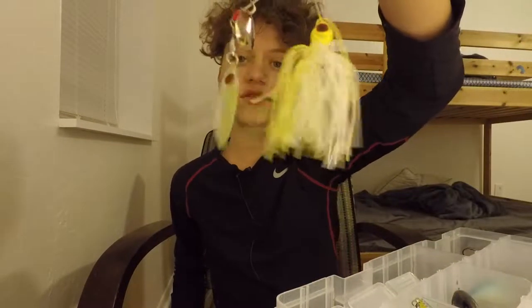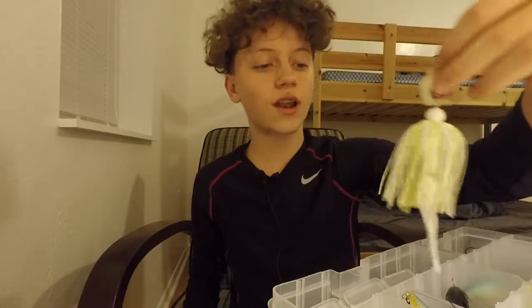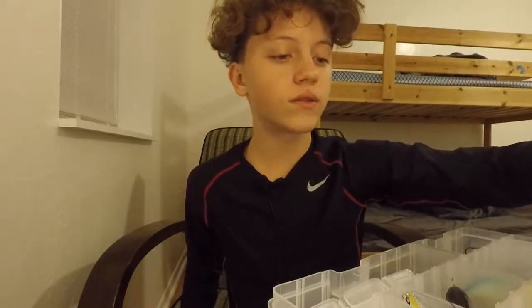I have a newer Booyah Rooney-Eye spinnerbait and an older Bass Pro spinnerbait I grabbed for about a dollar from the clearance bin. There's also a little chatterbait that I use a bit.